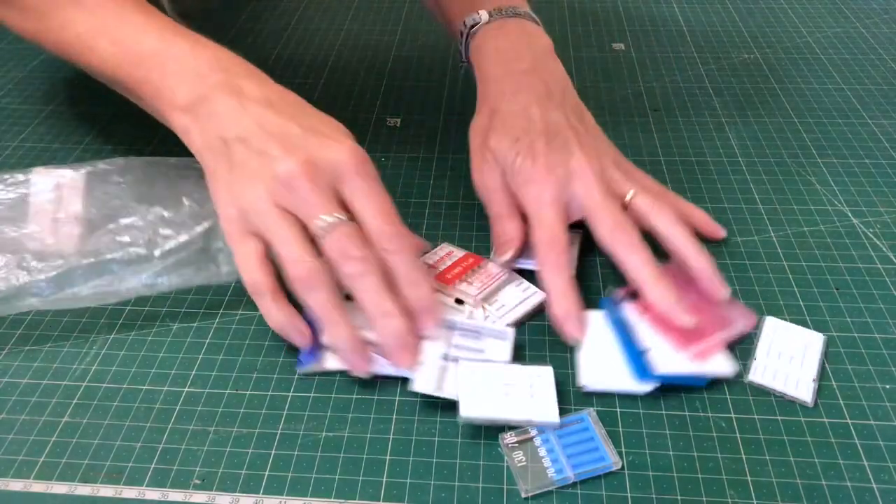Do you keep getting skipped stitches, or have trouble finding the right needle for the right job, or can't tell which needle's which because the writing's too small? Can't get into your needle packet? Or do you forget which needle you've used for which job? Keep watching and I've got some solutions to your problems.